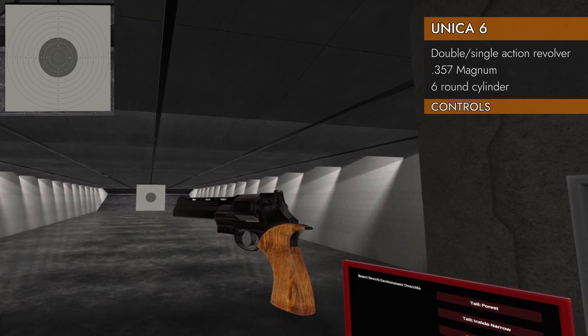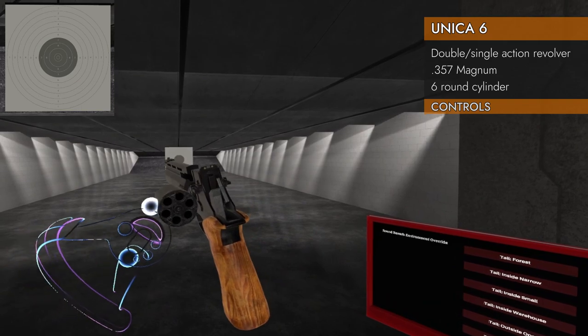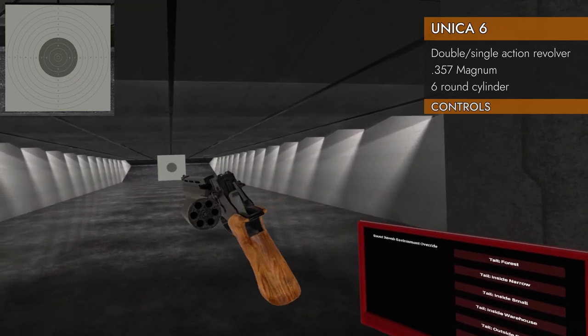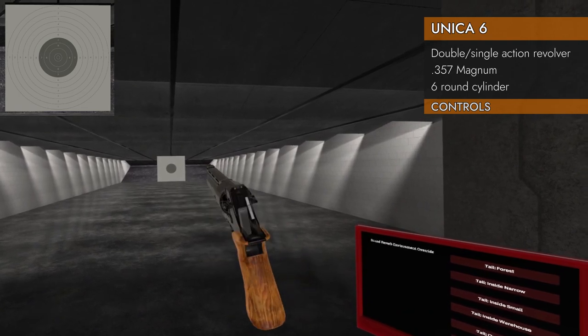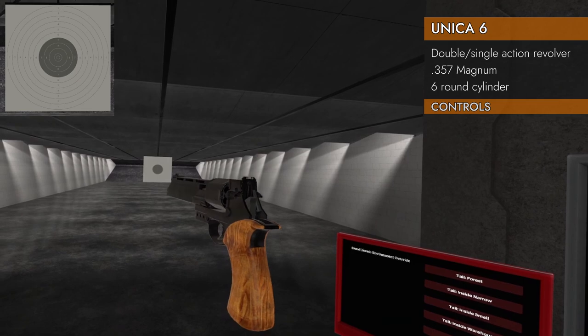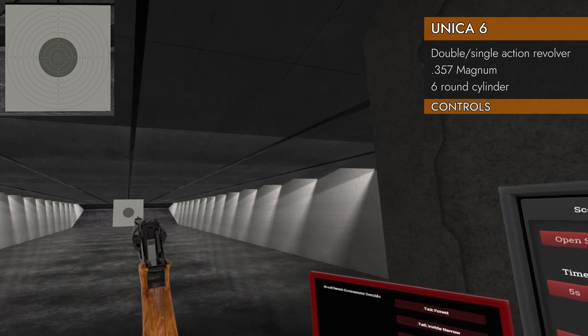Take a look at the controls on the Unica. Left on the trackpad will eject the cylinder. You can grab it and give it a spin if you want, grab it and put it back in, or give it a flick with the physics — nice and smooth. Down on the trackpad will cock the hammer, or you can just pull the trigger since it is double action, so you'll get the hammer cocking and revolver rocking all in one go.